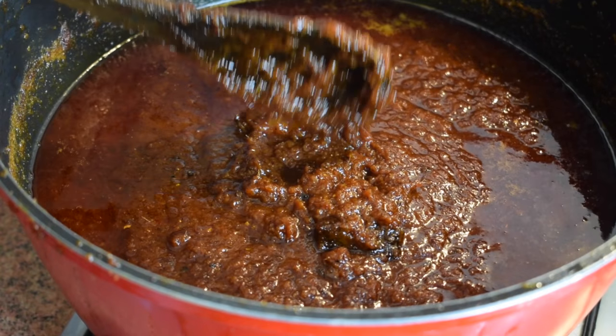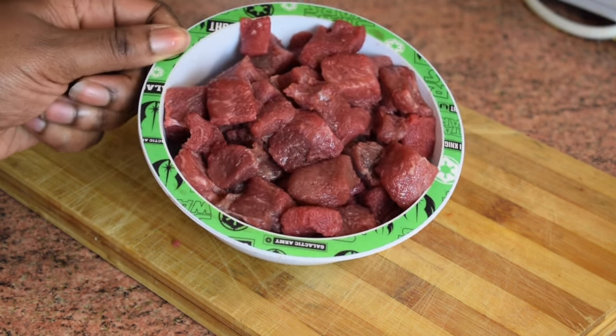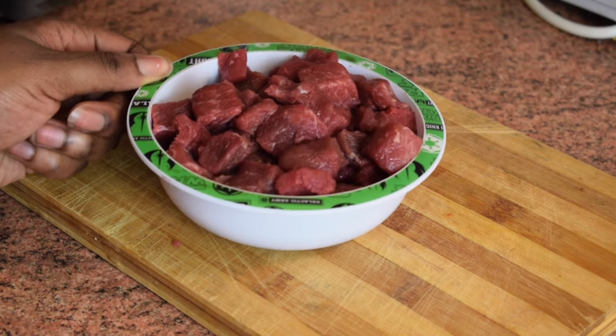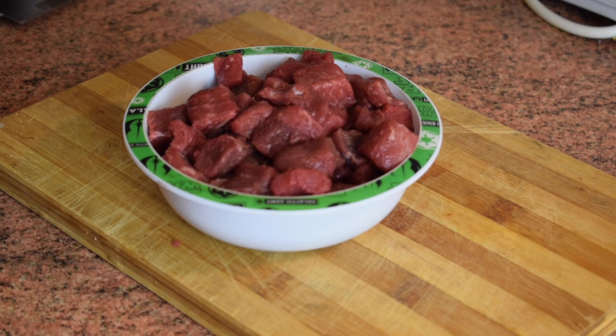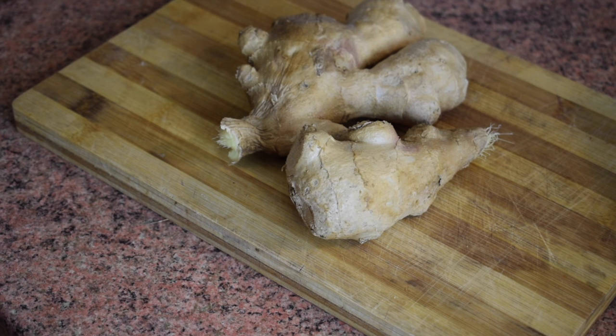I decided to add fried diced beef in my shito — this is optional, you don't have to do it, but I'd recommend you add fried beef in your shito. Trust me, it's very nice, you won't regret it. You also need fresh ginger, about 300 grams.